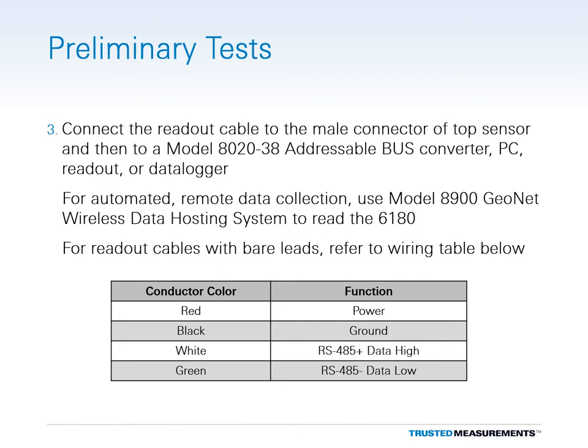If the readout cable has bare leads, the conductors function as follows: red is power, black is ground, white is the positive RS-485 lead, and green is the negative RS-485 lead.